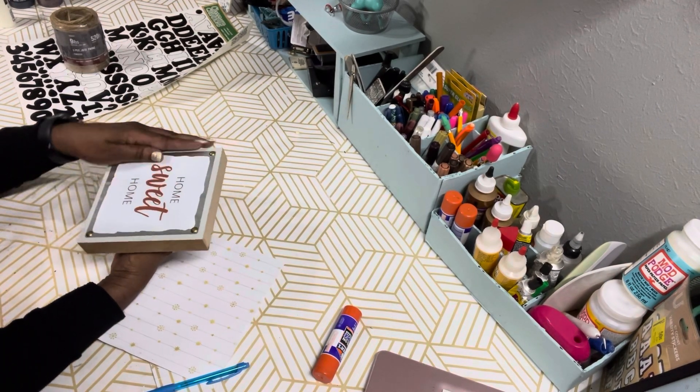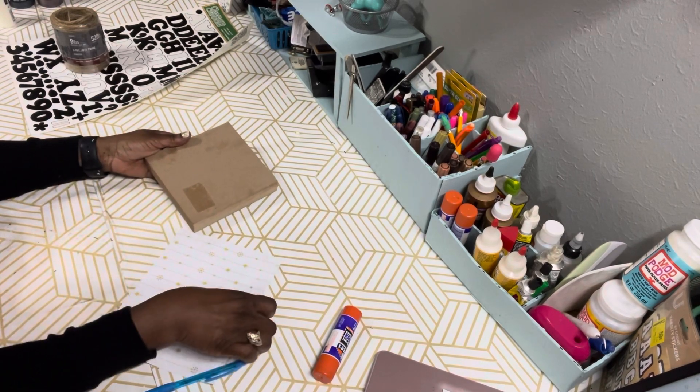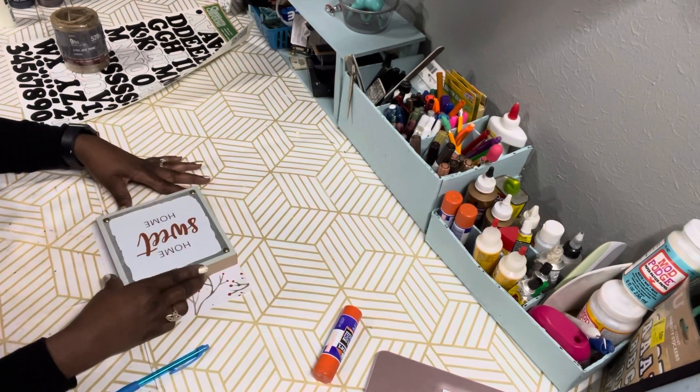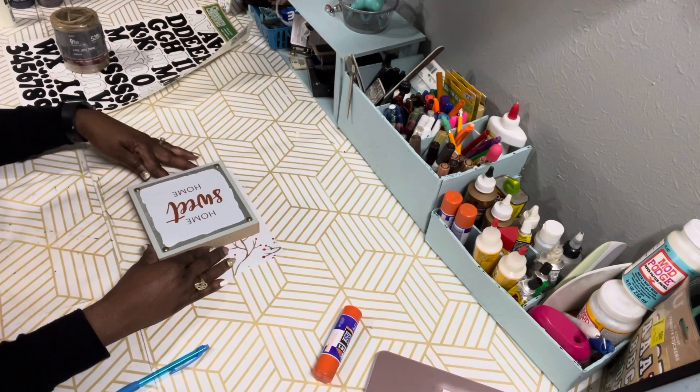The first thing we're going to do — I'm going to work on the back of the sign because I want the front to stay as is so it can be a double-sided sign. I'm just going to take the scrapbook paper, place the sign on the paper, trace it, and cut it out.